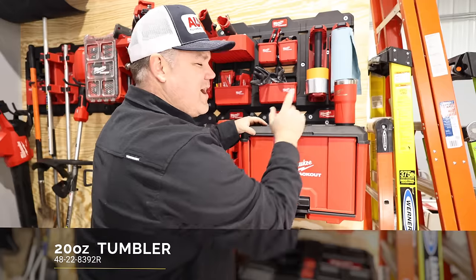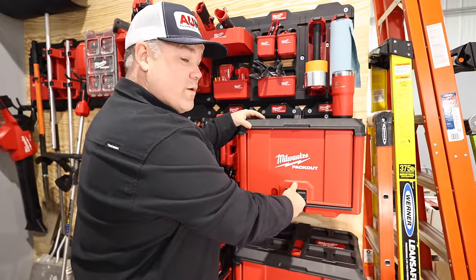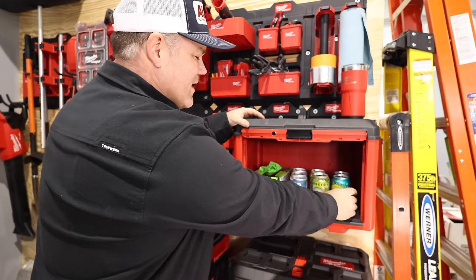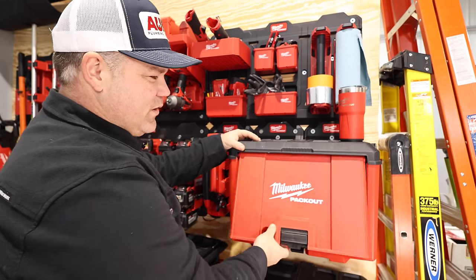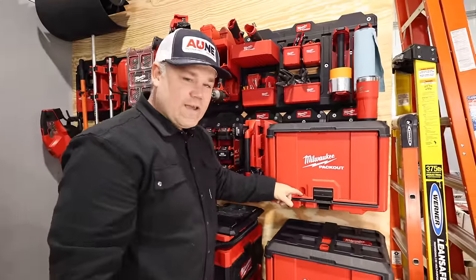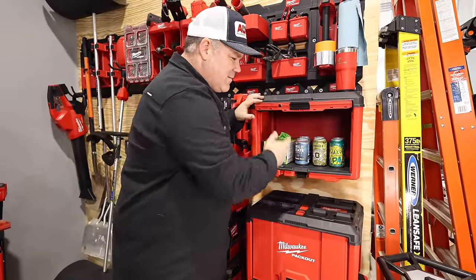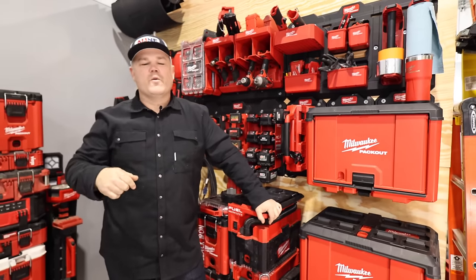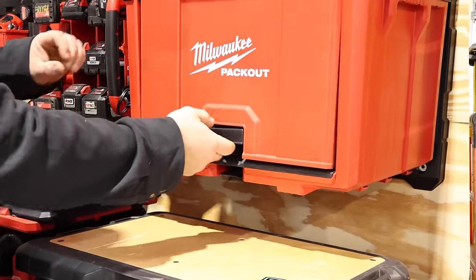There's also a Packout mug — I thought it was going to be cheesy at first, but I actually use it more than I thought I would. And what shop storage wouldn't be complete without a nice IPA in your cabinet? Also on the cabinet, there's a little locking hole — maybe in case you don't want your buddies drinking your beers. Hopefully this is useful. If you liked this video, please like and subscribe. Thanks for stopping by, have a good one.